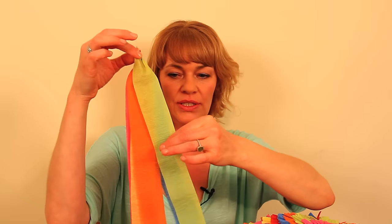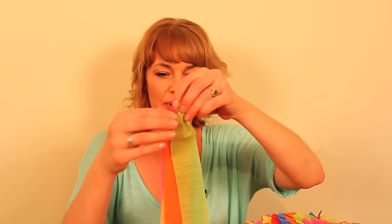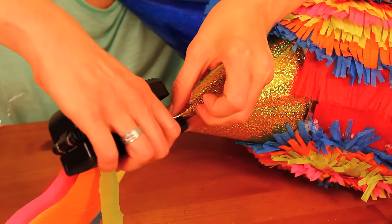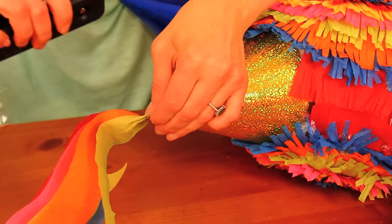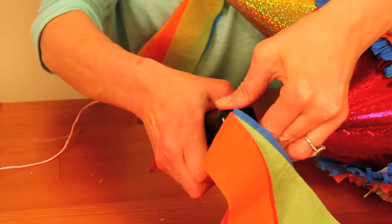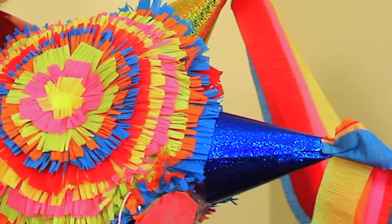Very last step for the piñata — and this is optional — I just took all the six colors of the crepe paper and tied them together. I'm going to staple them to the end of each of the cones, just so they hang down. And that's the finishing touch on the piñata. So, there we go — all we have to do now is party test it!